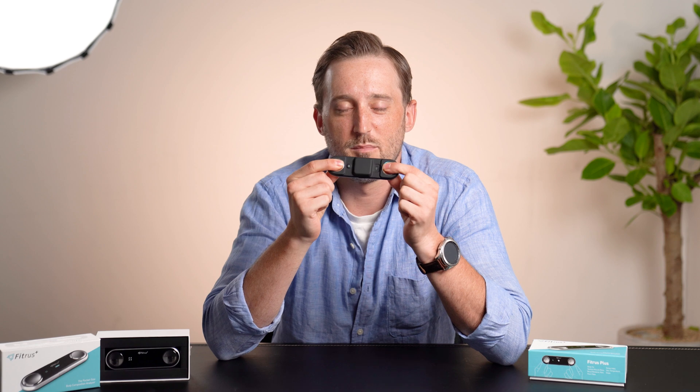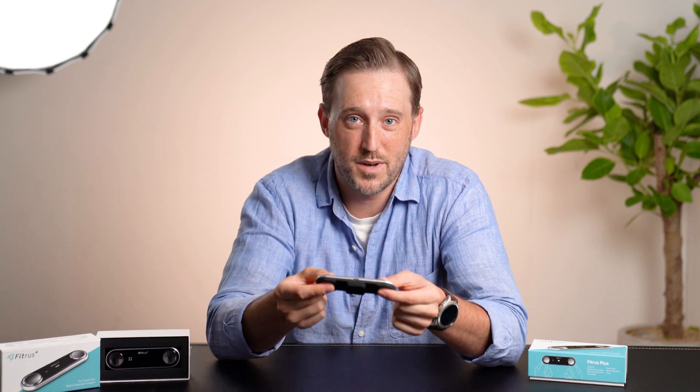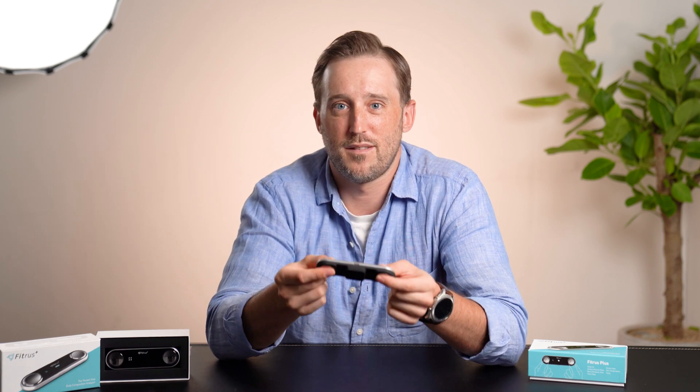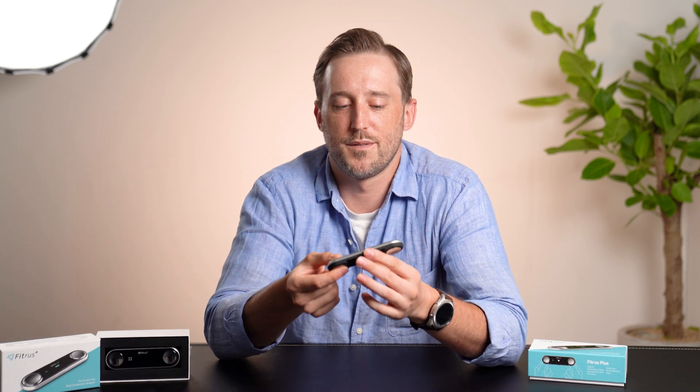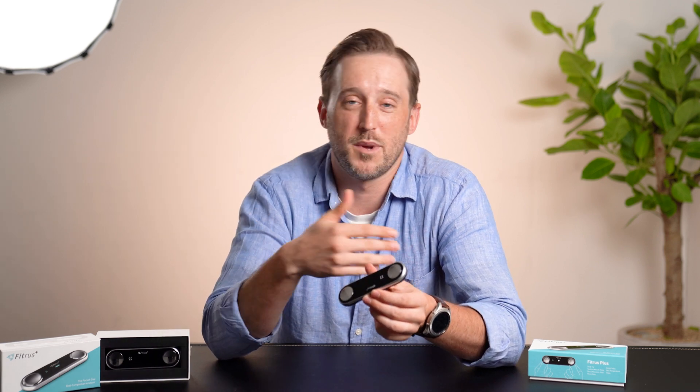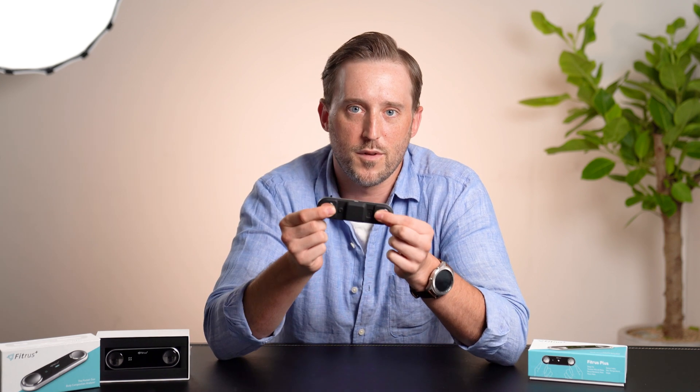I just go like this, and in a matter of seconds I will have my body composition. I'll have my skeletal muscle mass, I'll have my body fat percentage. I can always check and monitor my progress — whether I'm losing weight, gaining weight, gaining muscle, or losing muscle. It's just really convenient to have. Even if I want to go on a long bicycle ride out to the countryside, I can carry this with me and monitor the progress of my weight loss.